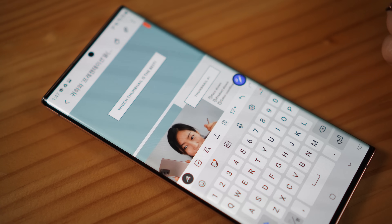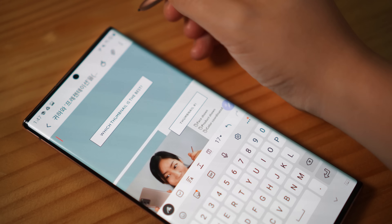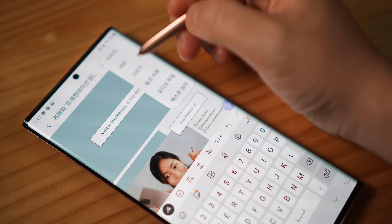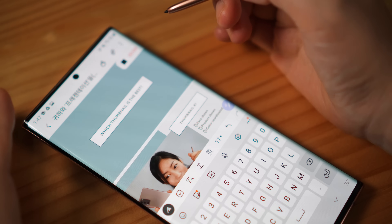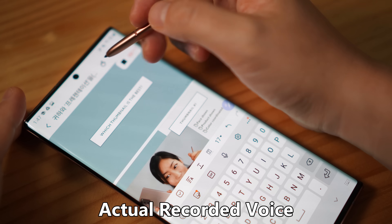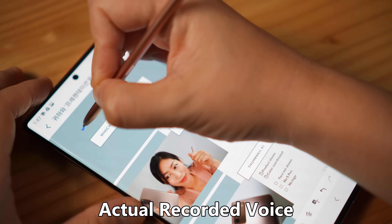Once she received the PPT, she'll open it up in the Note, get her S Pen out, and draw on top of it. Mark any of the harsh comments she has. And if she can be kind, she can actually record her comment at the same time, so you know exactly what she wants. It's a great PPT — the template is very good. However, there are a couple of comments that I do want to make.